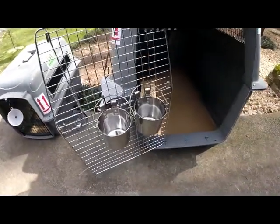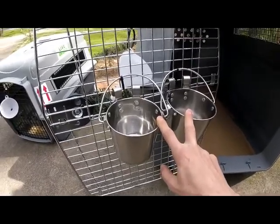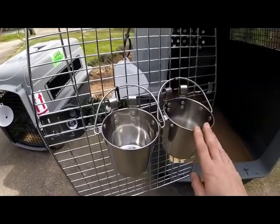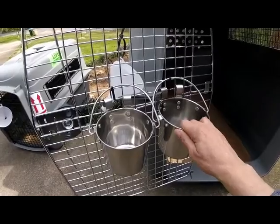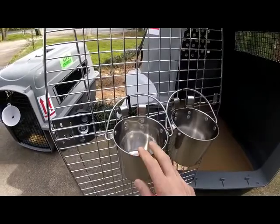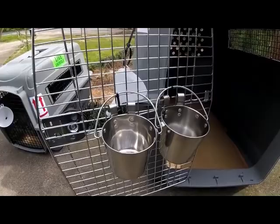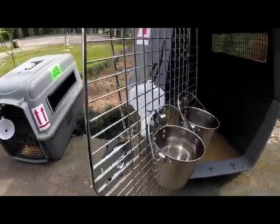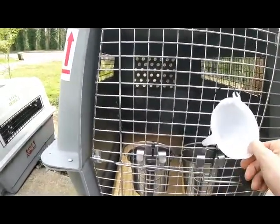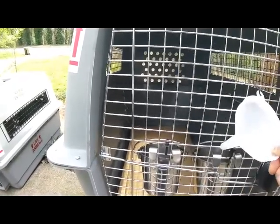The next thing we go over is the bowls. Here at Feathers and Fur Express we use these hardy, sturdy bowls and we attach them — we zip tie them to the inside of the gate. That way, if animals get anxious and start pawing, the bowls are solid and they're not going anywhere. You want something sturdy and hard to resist scratching or pawing. We also attach a funnel on the outside so the airlines can fill in water for the pet as it waits on the tarmac or in a holding room.